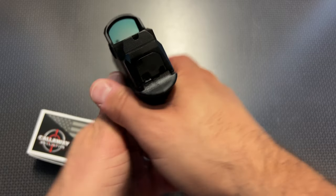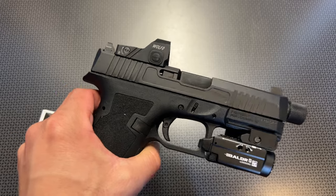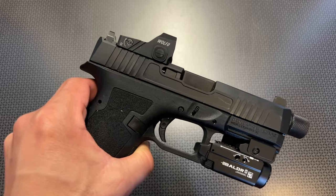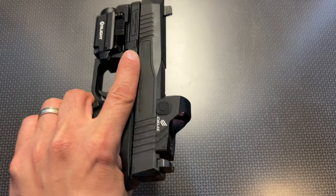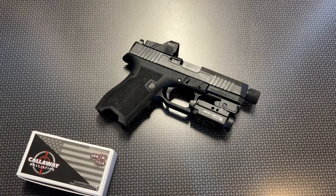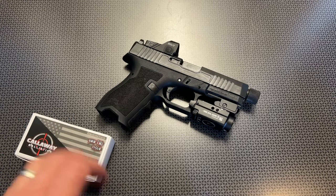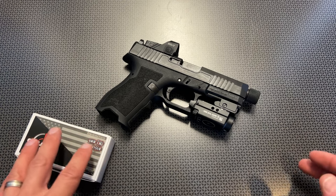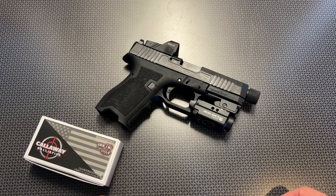It works out great. It holds zero — no issues there. It's held zero from the original review and hasn't shifted whatsoever. I actually took it back out to 25 yards today, hitting a 6-inch popper on steel with no problem. Overall, just a huge fan of this red dot at the $120 price point, let alone with that brand new discount code in the description below. You'll just input it at checkout using the Amazon promotion code voucher to save yourself some money.